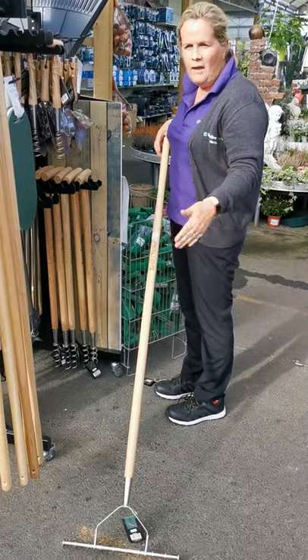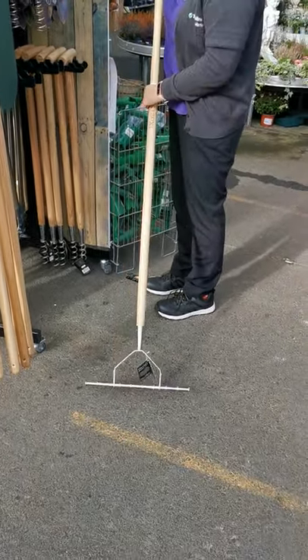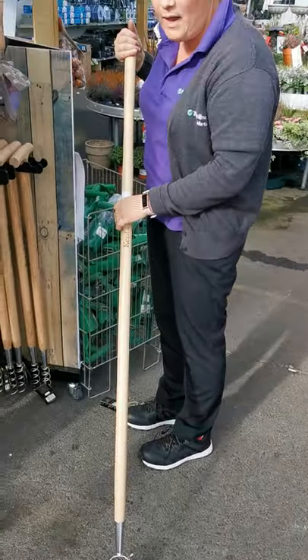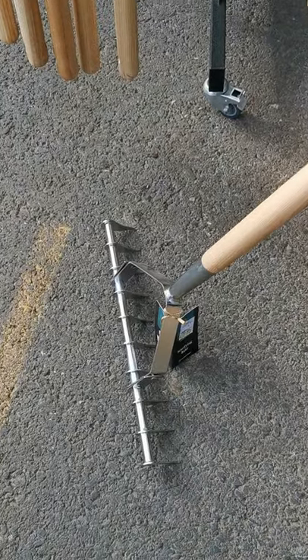Two days later, when the moss has gone black, you can actually pull the moss out of your lawn with this tool. It's also great because it aerates the lawn, which prevents moss growing at a later stage.